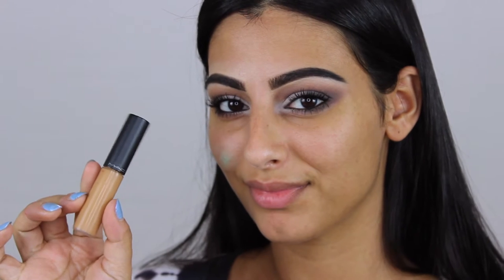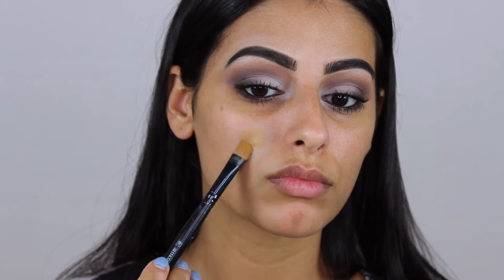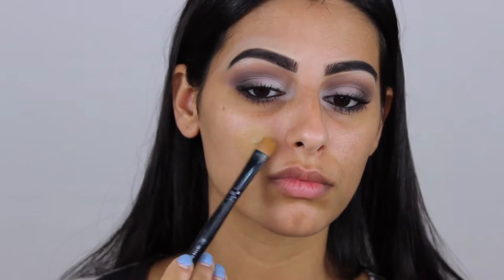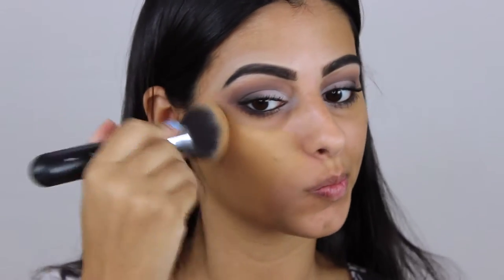I'm blending it out without blending it too much so that it counteracts the red. Now I'm taking a MAC concealer that matches my skin tone and my foundation, and applying that over top and blending it out. You can see that it cancels out the pimple — you can't even see it.